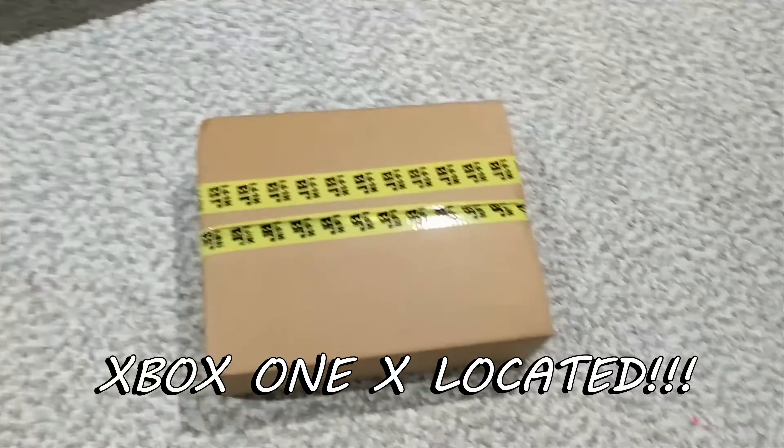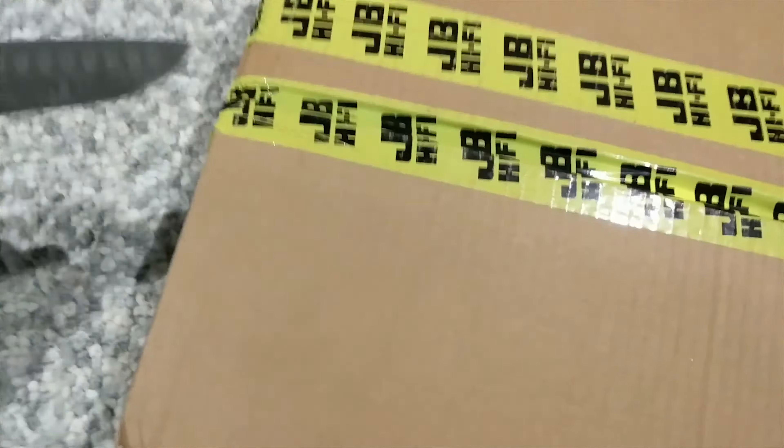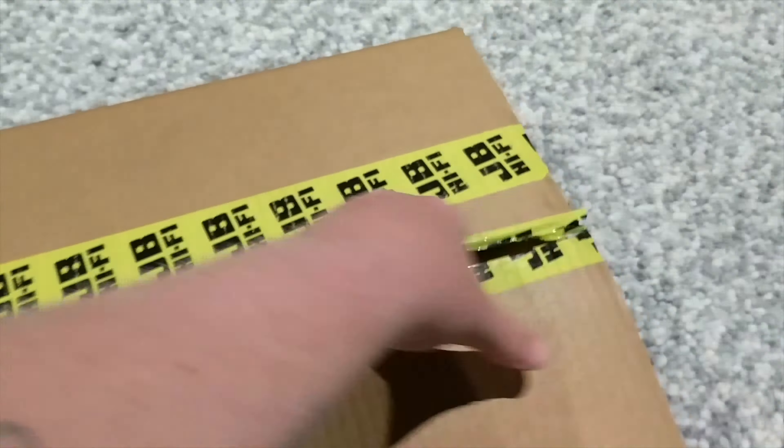Let's unbox it. I'll just get my tripod — you know what, let's just do this one-handed with a big knife. What could go wrong? Oh yeah, the old receipt — don't let my wife see that one. Oh, look at that bubble wrap.